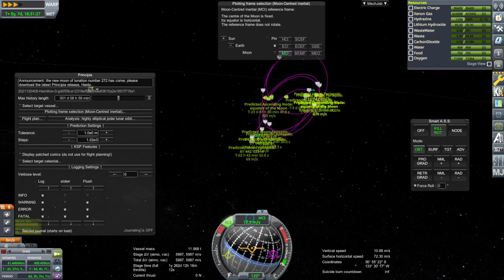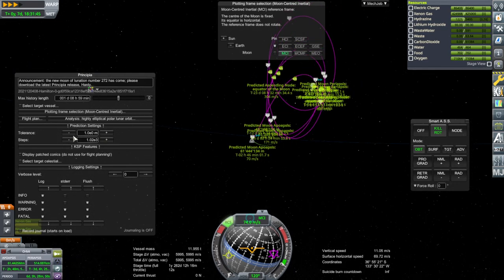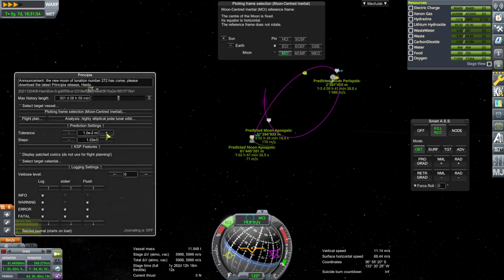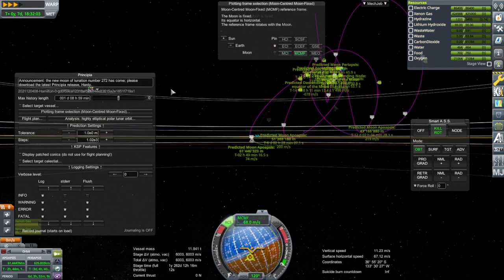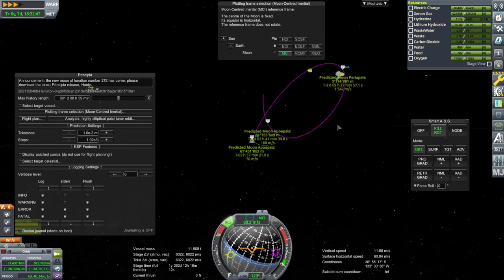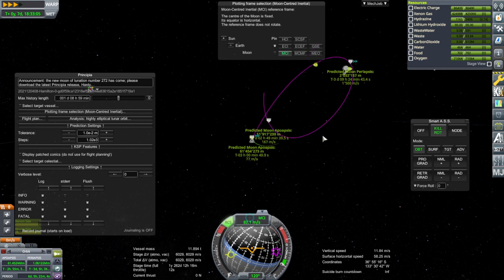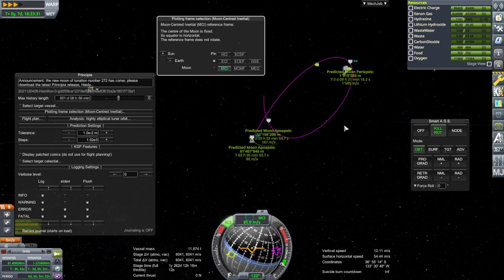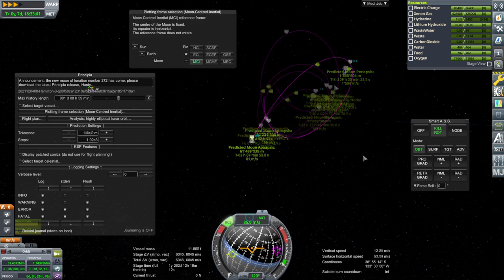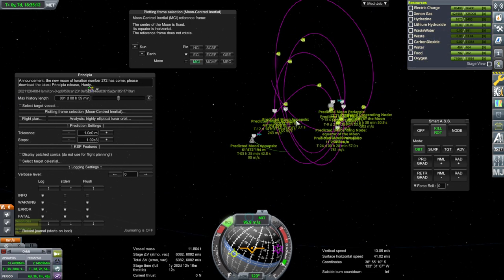In MCI at least the loops are sort of in a plane with each other, which is comforting. In one part they said 1,500 kilometers and in another part they said 3,000. I'm going to go for 1,500 because it's lifting my apoapsis up to closer to where we're at right now. I do wonder if mass concentrations around the moon would make a difference, and whether it's simulated or not here. Let's go to periapsis and boost the apoapsis up — maybe that'll help.